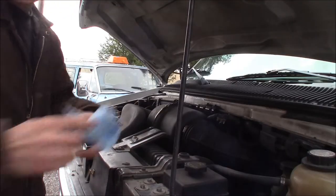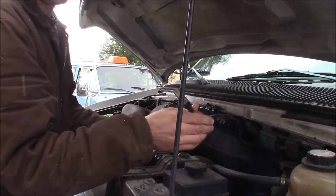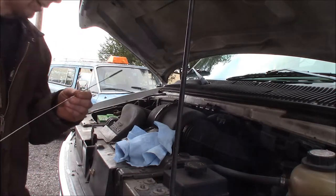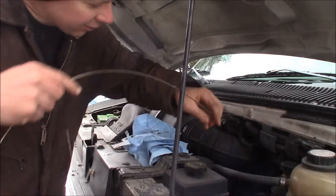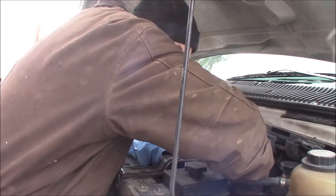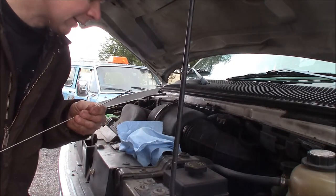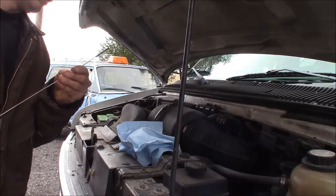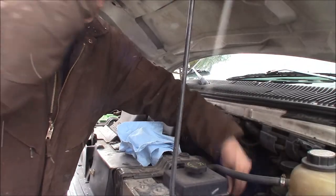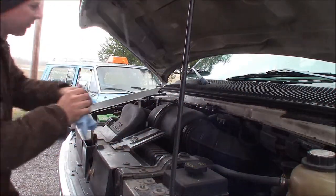First thing I'm going to do is check the oil. These vans have about the world's longest dipstick — almost three feet long. I'll wipe it off and stick it back in to get a good reading. I just ran it for a couple of minutes so the oil should be back down in the pan. Looking at it, I'm about half a quart low, so I'll add some oil when we're done. In the meantime, we'll check the transmission fluid.